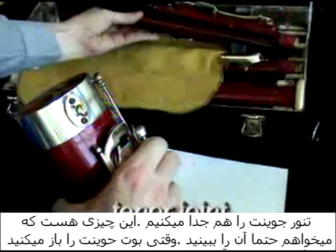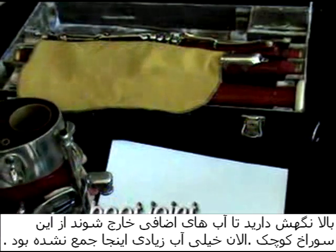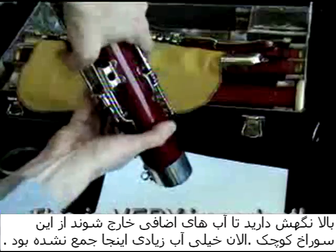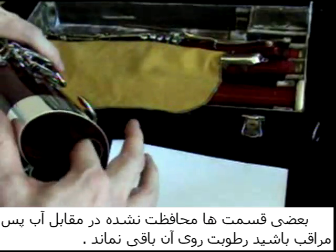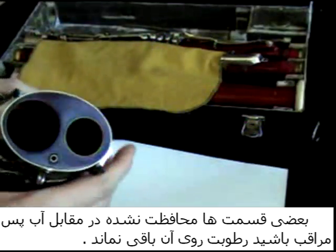Next, we take off the tenor joint. And this is the thing I wanted to make sure you really saw: when you take off the boot joint, keep it up. Be sure that you dump the water out from the little hole. This part is lined — there's a little rubber lining that goes down there. This part is not. And you want to avoid any water touching wood.